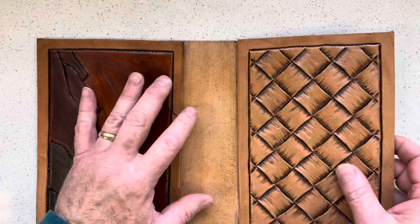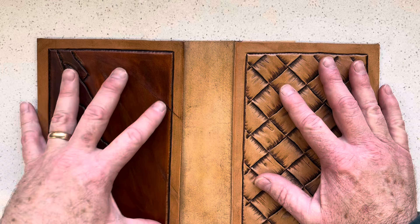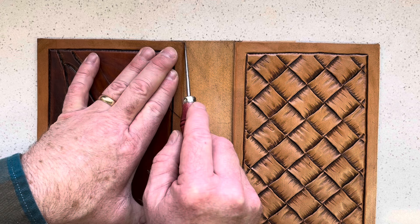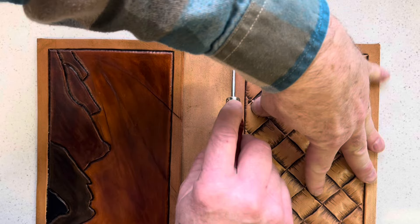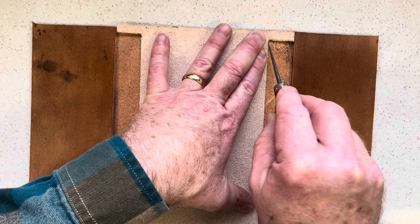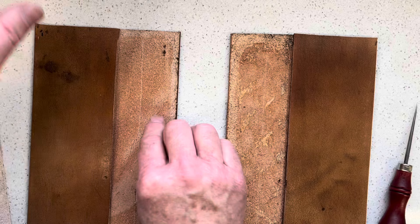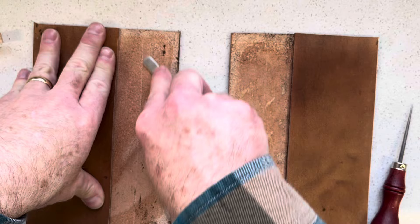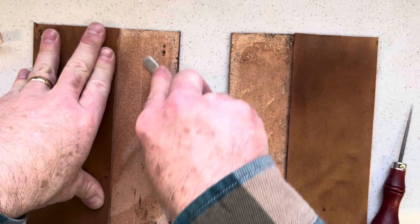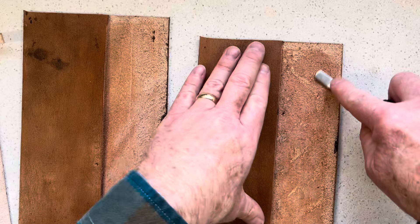We are ready for the next step, which is close to the final assembly — not quite there, but pretty much. I'm going to put a light line through here so I can see where this overlaps. I'll do the same thing on this side — I can be a little more heavy-handed here because it's not going to be showing. This will give me an area where I can put contact adhesive. I did put some Resolene in here to slick this down, so I want to rough this up some to open up those fibers and give the contact adhesive an area to penetrate and soak into the leather.